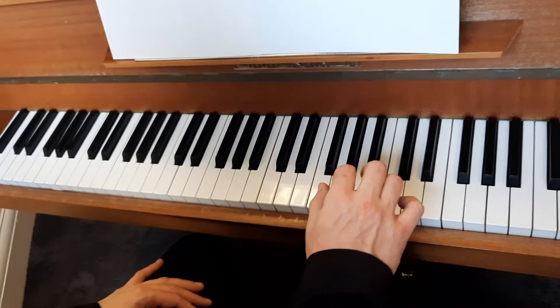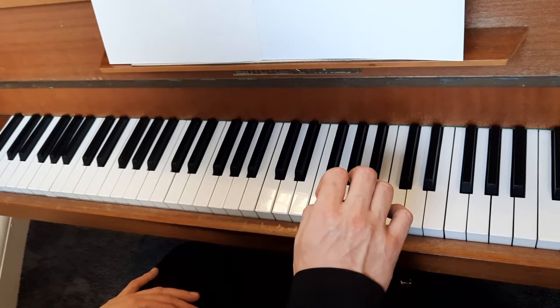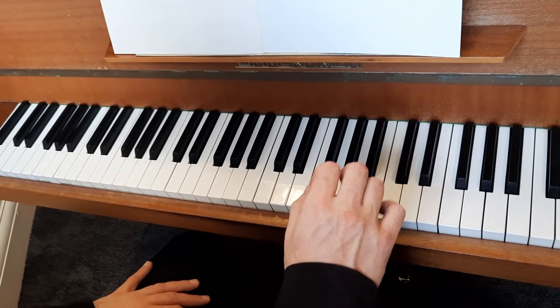This video is to show you how to play arpeggios of G major and A minor, one octave in the right hand and the left hand, for grade one piano.